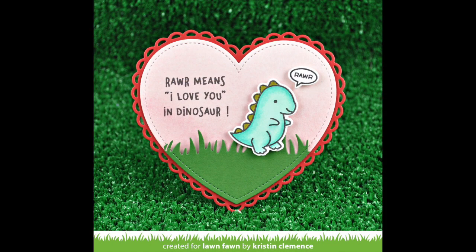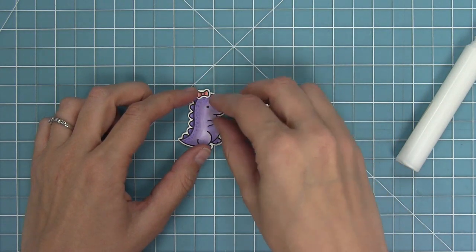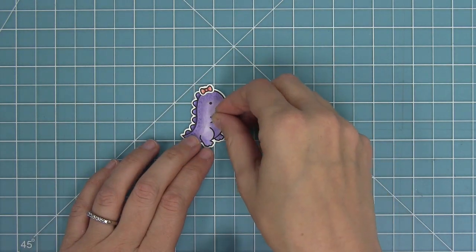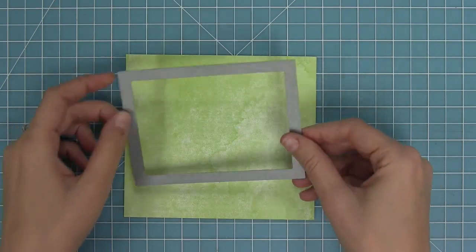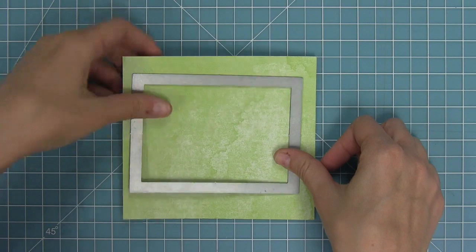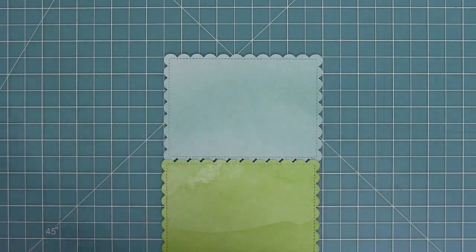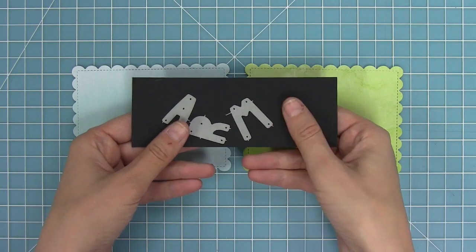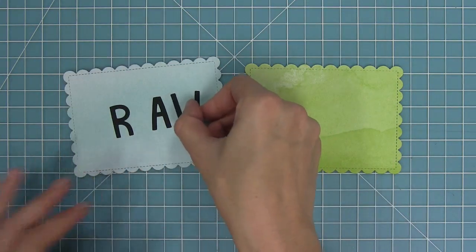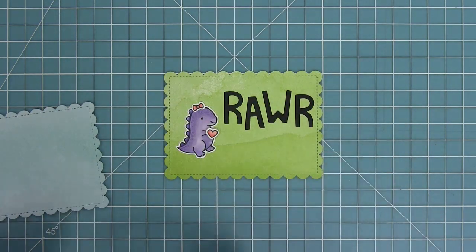Next up I am going to be recreating an awesome card by Elise. This time I have a cute little purple dinosaur — kind of like a little Barney — with a little pink bow, and she's going to also hold that little heart. I have an outside in stitched scalloped rectangle and I'm going to die cut that from some green watercolor wishes paper and some aqua watercolor wishes paper, giving me two rectangles the same size. Now I'm going to start die cutting some Finley's ABCs letters to spell out RAWR, making part of the sentiment die cut.